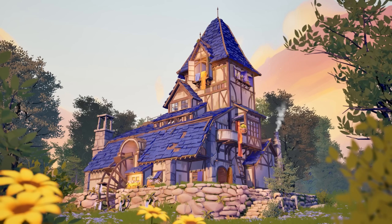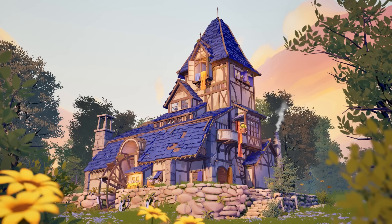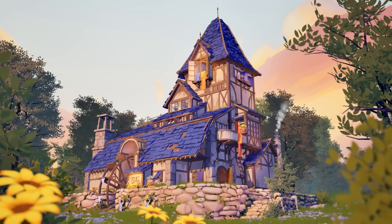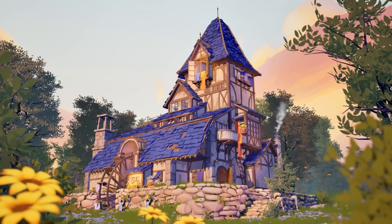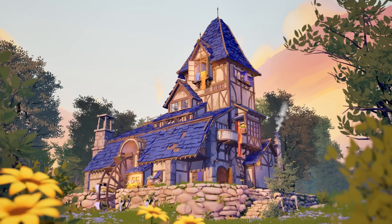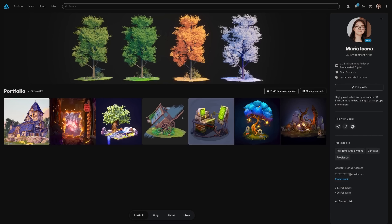Looking back, this was the most rewarding piece of work I've done so far. It initially seemed overwhelming, but taking it step by step kept me moving forward. The project helped me polish my skills in natural environment creation and architectural modularity. I'm thrilled to keep exploring outdoor and open environments, environmental storytelling, and interesting vegetation. I hope this breakdown has been helpful and inspiring — you can check out my ArtStation page for more projects. Thank you so much, and thank you Stylized Station for this opportunity.